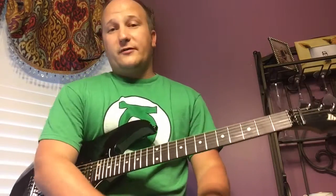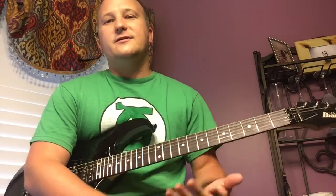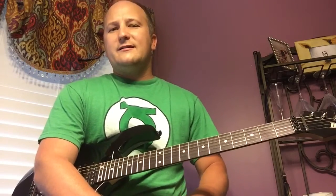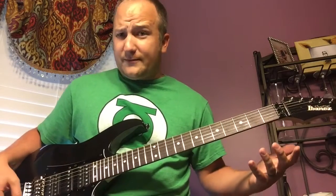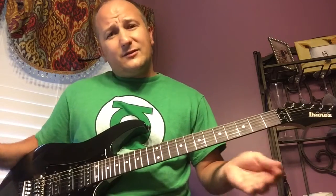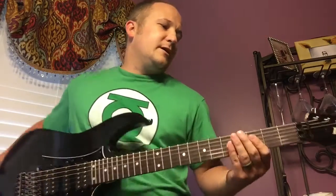It holds tuning very well. I had a lower-end Joe Satriani model — the Indonesian or Korean made one — and it had the Edge Two or something. It did fine but I had to fine-tune it more than expected. With this one I'm always checking it because I'm paranoid it's not going to hold, but it does. If it's off, it's just a tiny bit — not enough that you'd even notice.